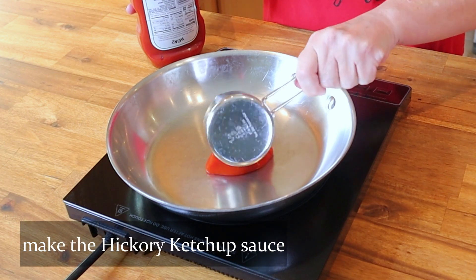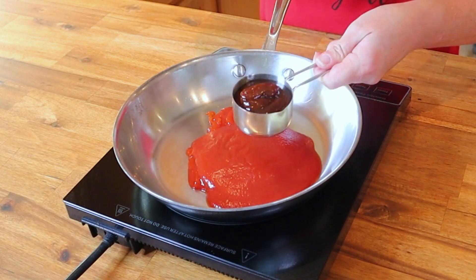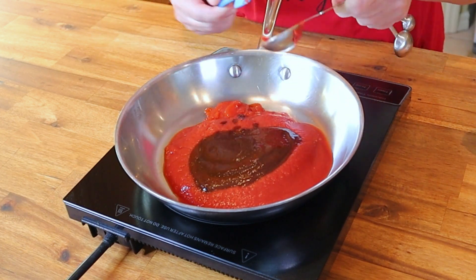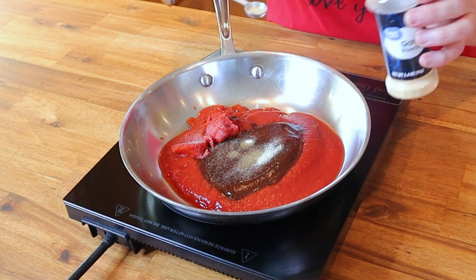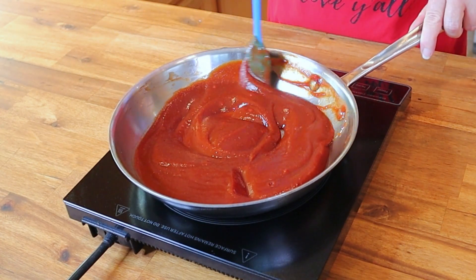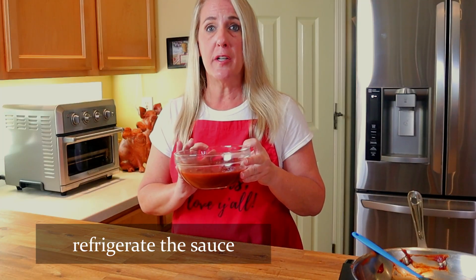We need to get the sauce going so it has time to cool down before we mix it into the ground beef. Over a medium heat, add one cup of Heinz tomato ketchup, a half cup of tomato sauce, a third of a cup of hickory flavored barbecue sauce, two tablespoons of tomato paste, one-fourth teaspoon of onion powder, and one-fourth teaspoon of garlic powder. Simmer this mixture over medium heat, stirring frequently, for five minutes.